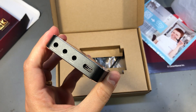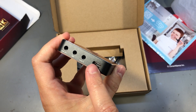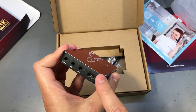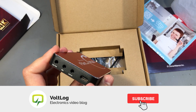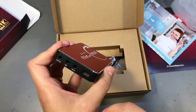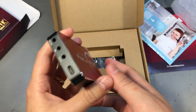It works on USB 3.0 and USB 2.0 via this USB Type-C port, but you really want to use it over USB 3.0 to get the best quality. Over USB 2.0 it switches to MJPEG codec, while on USB 3.0 it's YUY2 uncompressed video. It does support other frame rates like 24 frames per second if you work with cinematography.